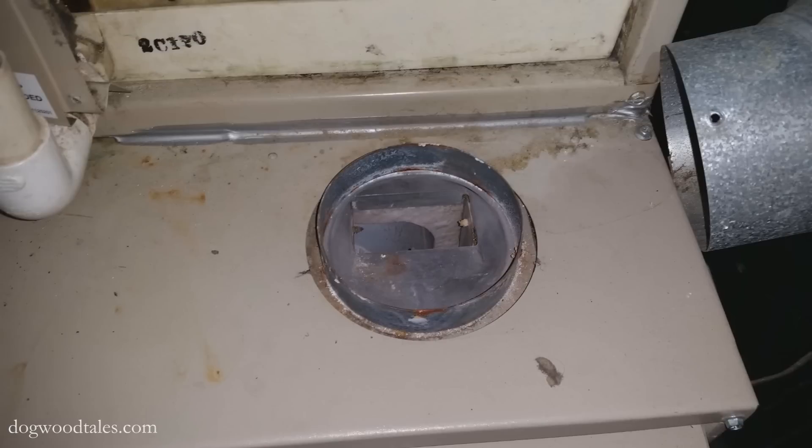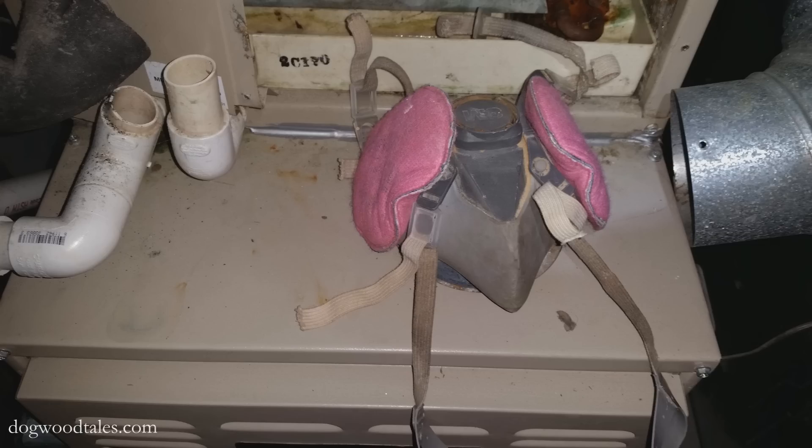However, this left an opportunity for screws and things to fall down into the furnace, which I do not want to happen. So I improvised and covered that opening with my dust mask.